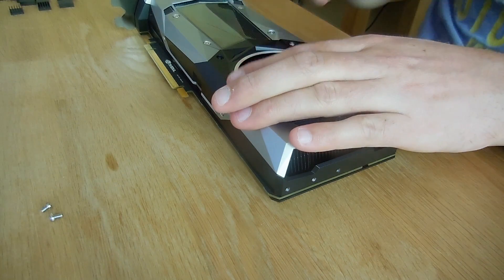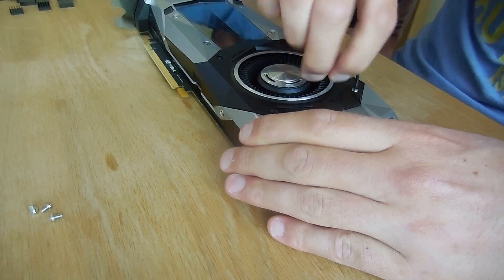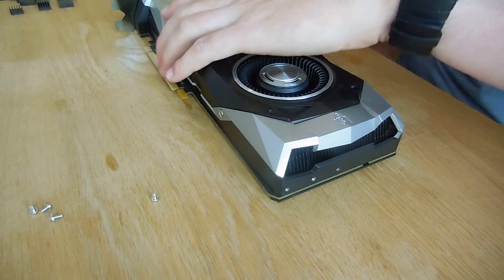Okay, so the first thing we're going to do here, using a number 3 Allen key, we're going to remove 10 Allen bolts from the GTX 1070.